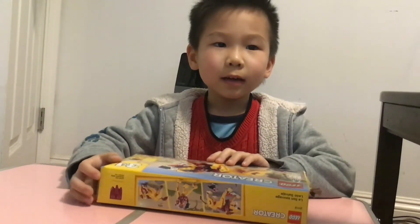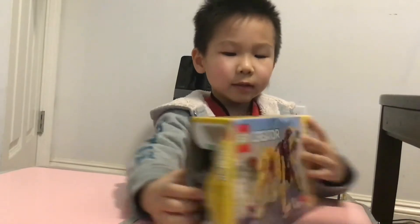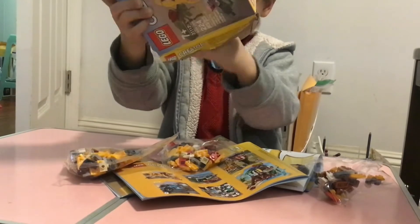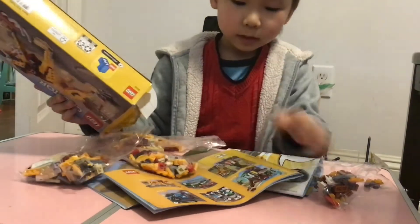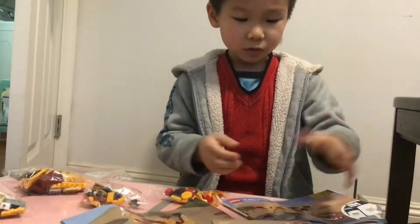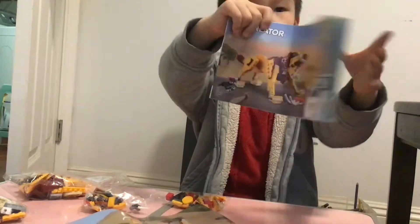Hey guys! This is Dominic and today I'm gonna build this wild lion. Let's get started!